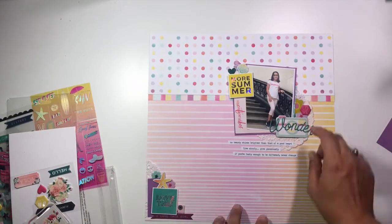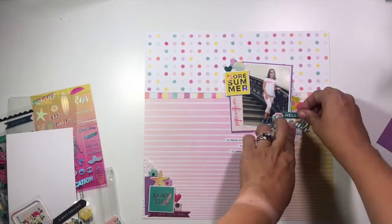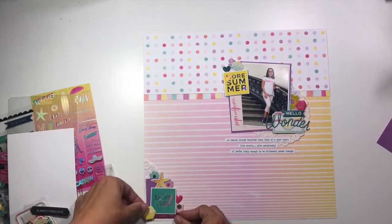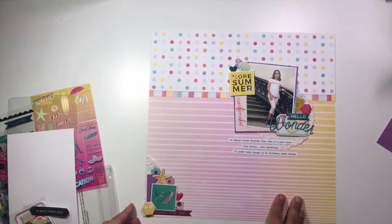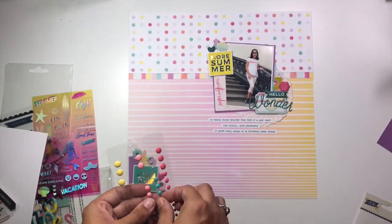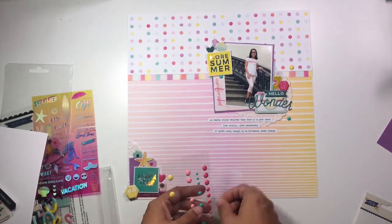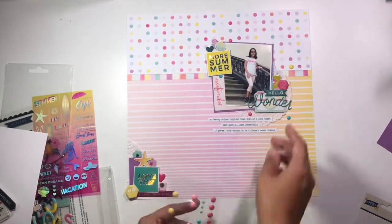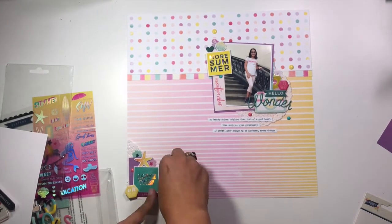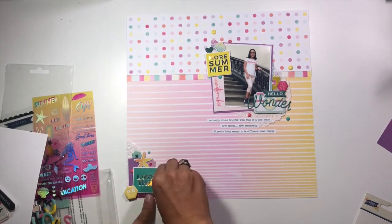I'm going to pull some puffy stickers — some are leftover from an old collection I'm not even sure of anymore — and then some puffy stickers from C'est La Vie, and I'm going to layer all those together. My title is going to end up being Hello Wonder, which I layered on top of a die cut camera from the chipboard sheet. Then I grabbed these enamel dots, I believe from HitKit, and I'm scattering those around both of the embellishment clusters around my photo as well as the embellishment cluster down on the bottom.